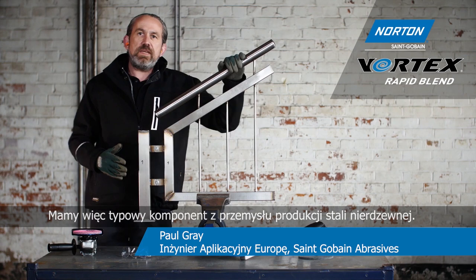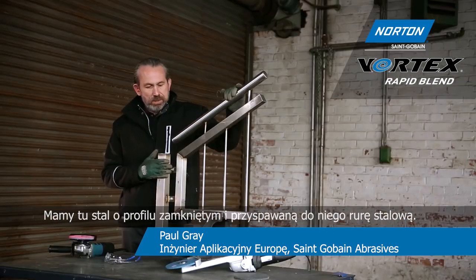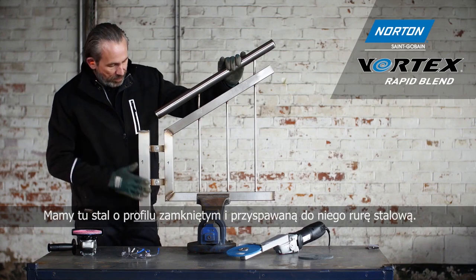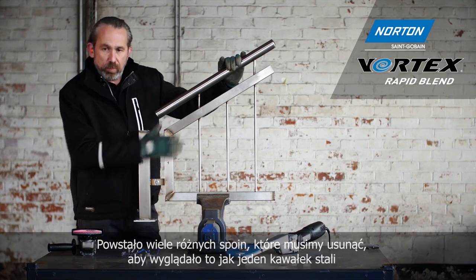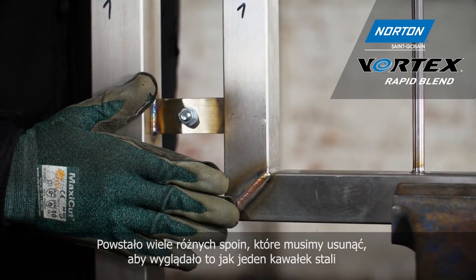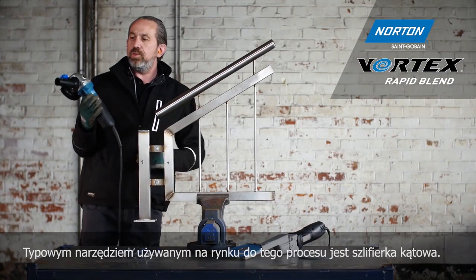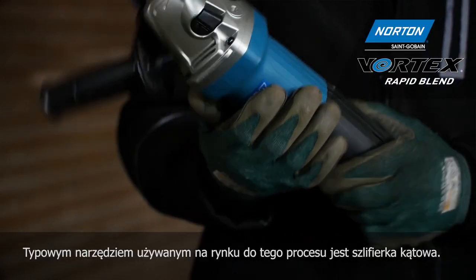Here we have a typical component from the stainless steel fabrication industry. We've got box section steel and tubular steel welded into this fabrication. There are lots of different welds on here that we need to remove if we're going to make this look like one piece of steel.